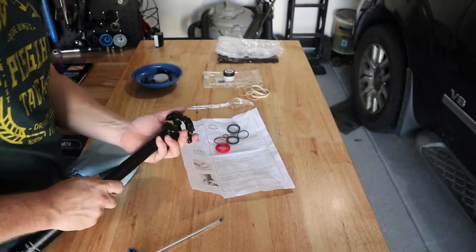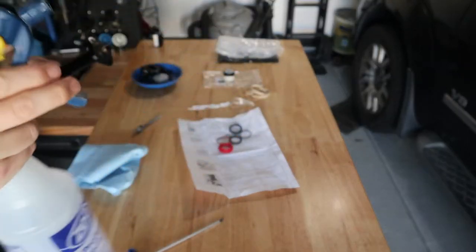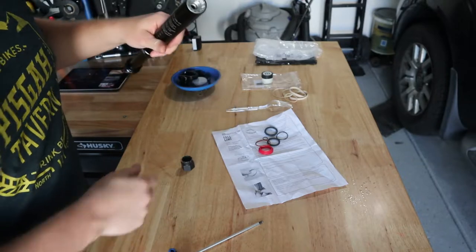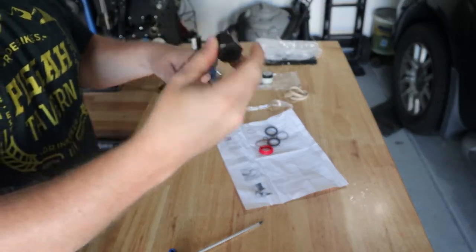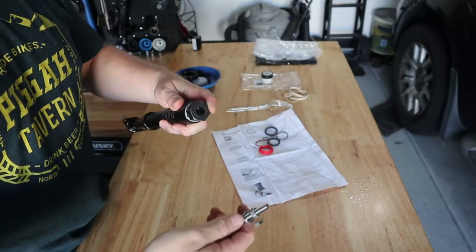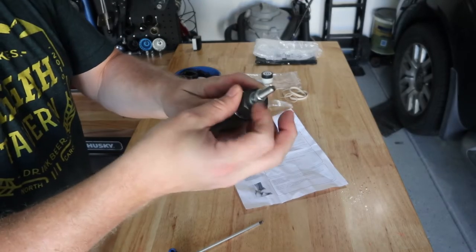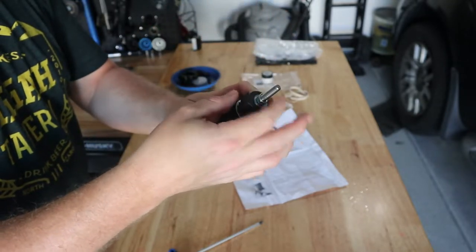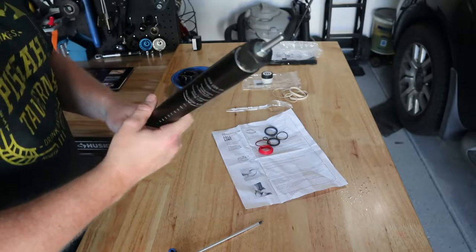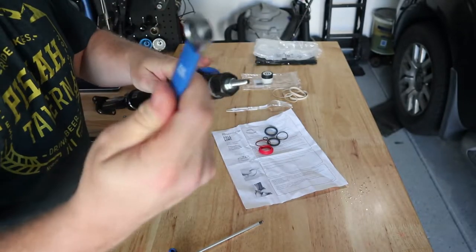That's isopropyl alcohol in my sprayer — I'll give this a spray and a good wipe down. Now we insert our cassette bolt, then insert our threaded rod and screw it in until it bottoms out. Then we just want to tighten our nut down, hand tightening first, and then take our wrench — we've got our 11 millimeter wrench — and tighten it down until it stops.